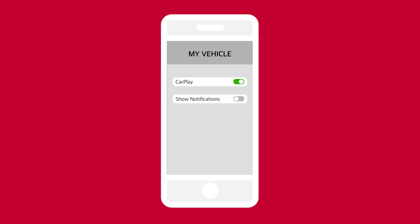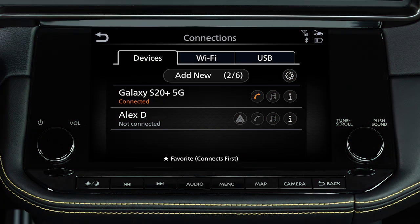In your device's Bluetooth menu, ensure that notifications are enabled. If the software on your phone has been updated and you are experiencing difficulties using the Bluetooth system, it may help to delete and then reconnect the phone.